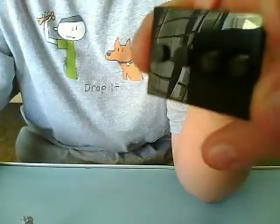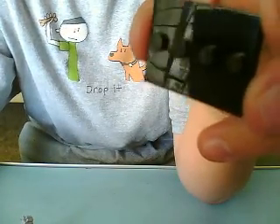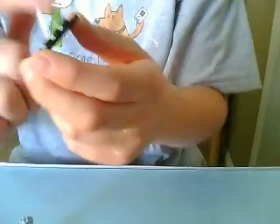You get the three by four plate with a four stud in the middle.